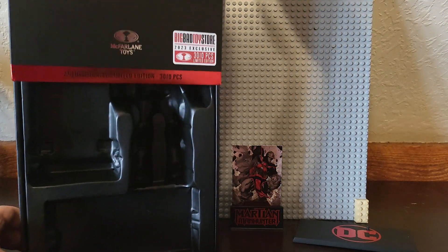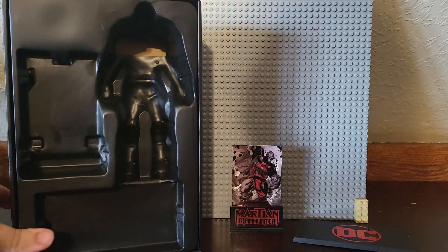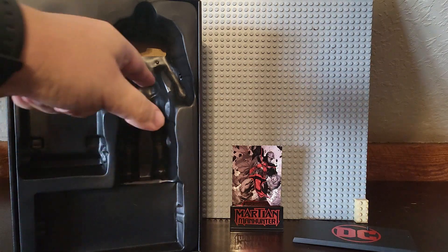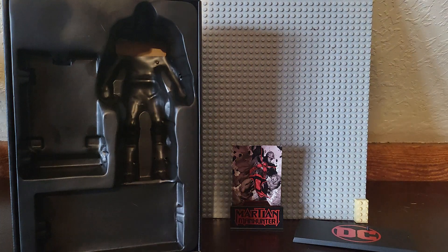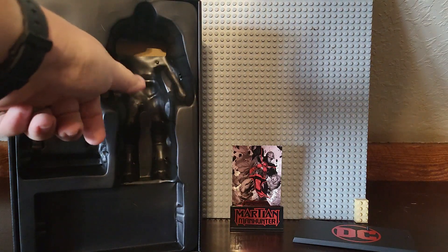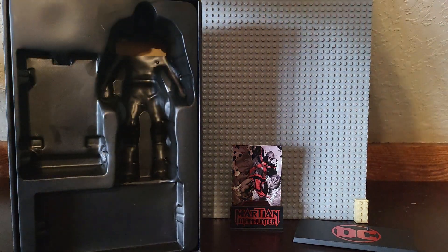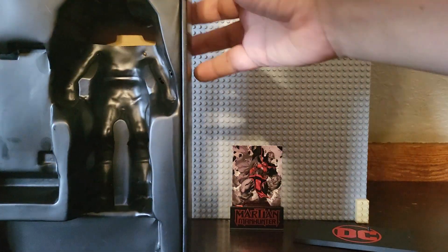Lifting the lid shows everything included: card base, card, display stand, and the figure himself. There's a slit in the back for where the cape goes. What you do is just pull this out, get the figure out, then put it back in. And if you're displaying it, go ahead and slap the sleeve back on.